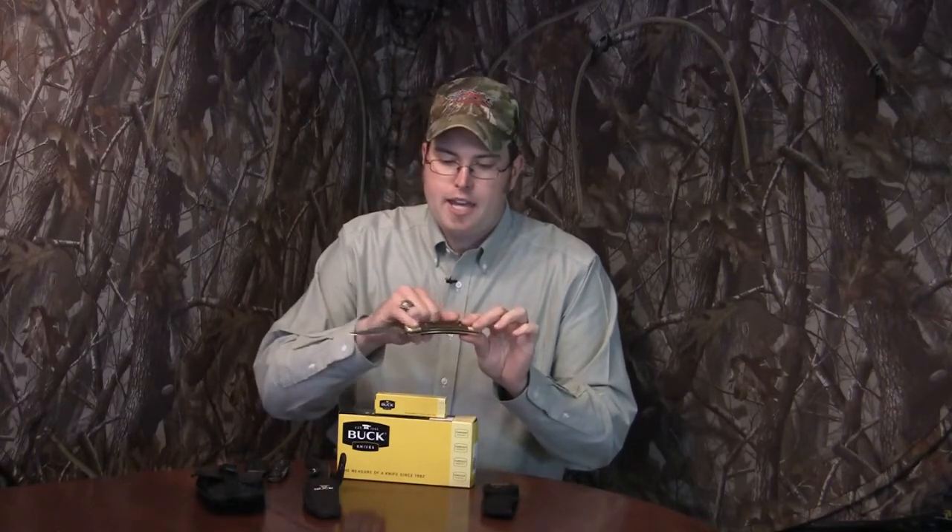The Buck Knife 110 has been around for many, many years. As a matter of fact, this is the centennial edition — the sheath says 1902 to 2002 — and the sheath is showing a little bit of wear but the knife itself looks good. I keep a little bit of metal polish on there to keep everything shiny on the metal parts and keep this thing sharp and good to go. It's a great folder knife.